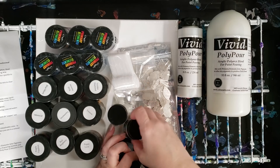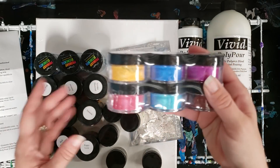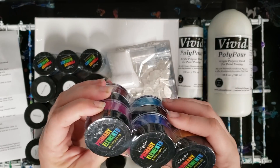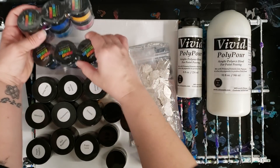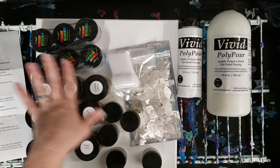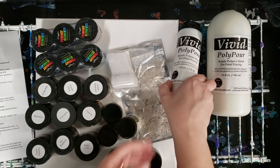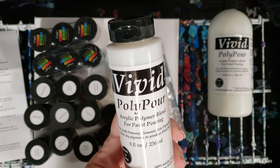These are Primary Elements art pigments — what's really cool is these are dry colors that you mix with liquid to utilize them. I've got a whole bunch here, and that way they don't go bad like a paint will dry out. These will last forever. And then this is their acrylic polymer blend for paint pouring.